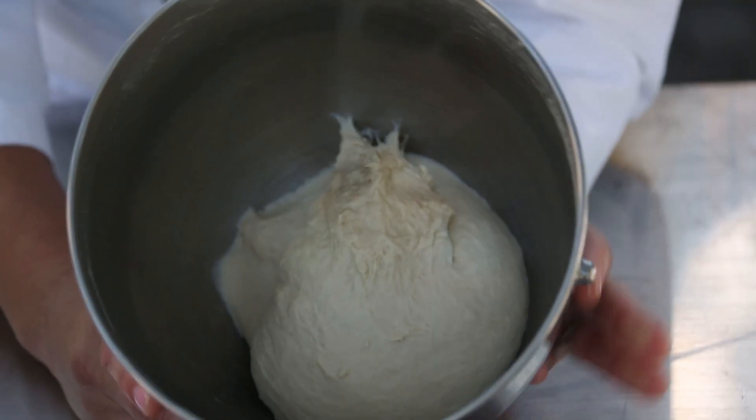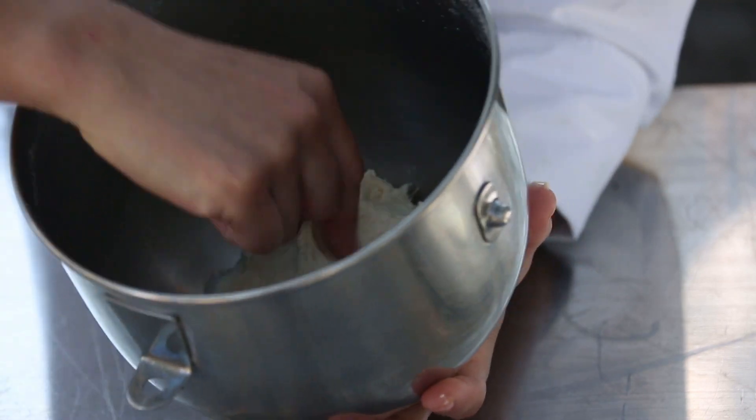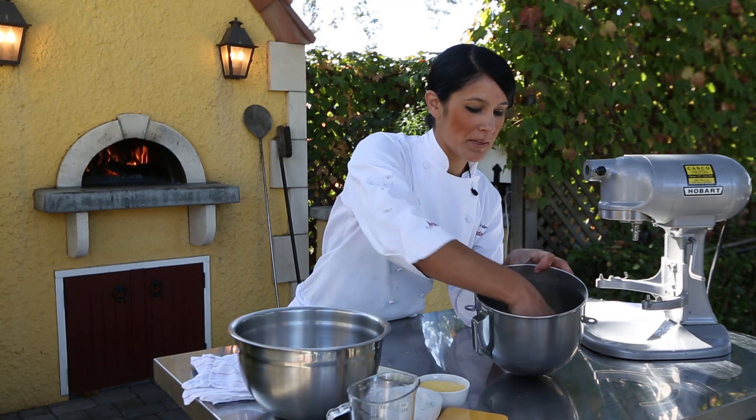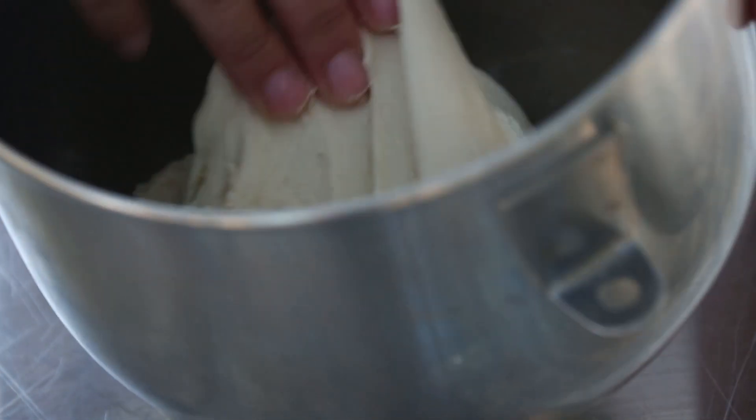So at this point your dough is ready — this is what you want it to look like. It shouldn't be shiny and it shouldn't be lumpy or sticky. You can see here it's one nice big mass, and I'm going to transfer it to a bowl so that it can rise.